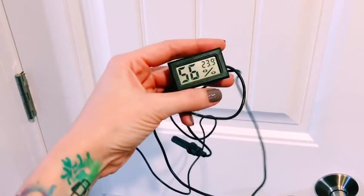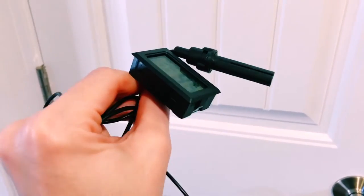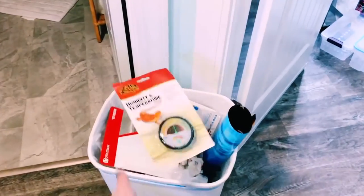Tubs obviously hold humidity a lot better than tanks with screen lids. You can buy a hygrometer to measure the humidity levels, but you definitely don't want to get the cheap hygrometers from PetSmart or any pet store — those round hygrometers do not work. I've tested it. Don't waste your money. I will link down below a digital hygrometer that I use that is great and accurate.